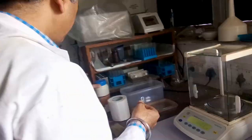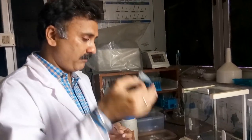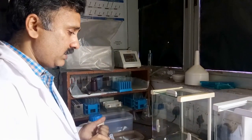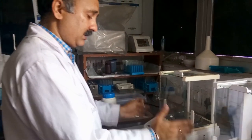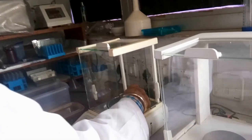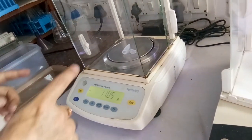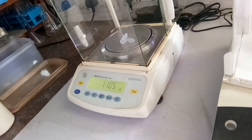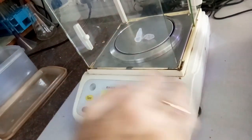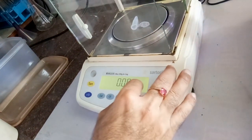Open one side of the glass door carefully, place your eppendorf tube on the pan, and the balance will show the weight of the eppendorf. To nullify this weight so you can measure only the glucose, press the tare button. This makes the weight of the eppendorf zero, so subsequent readings will show only the weight of the glucose added.